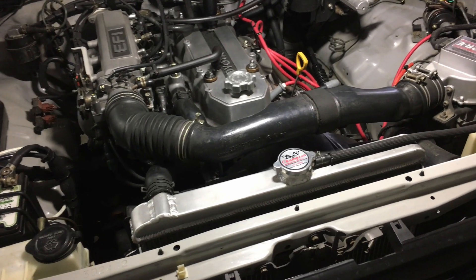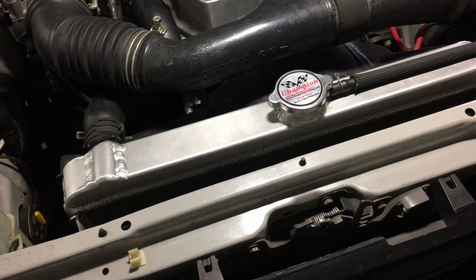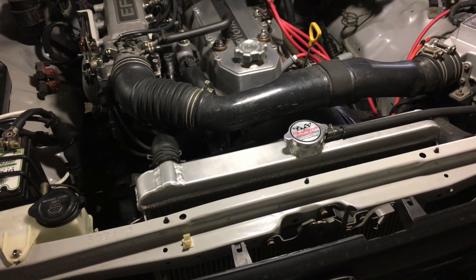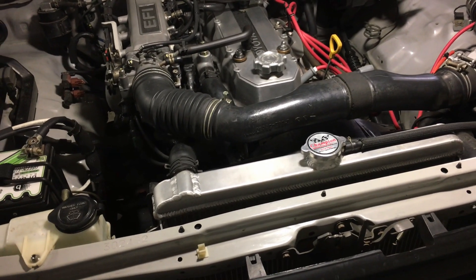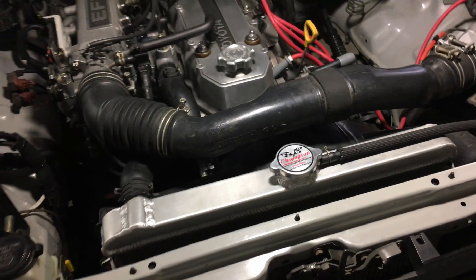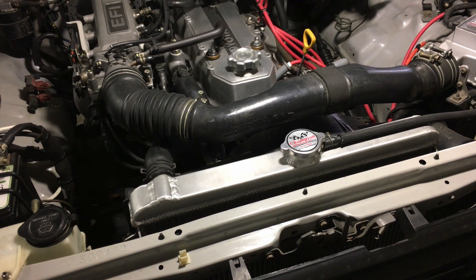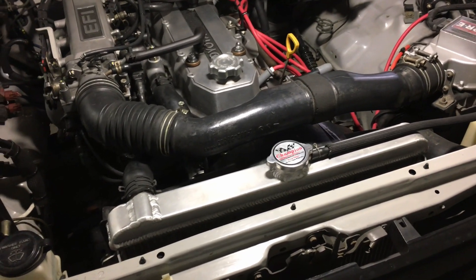I wanted to post a quick follow-up video to address a question that arose on the channel regarding the Champion aluminum radiator. A user mentioned in one of my recent videos that they had a leak with the radiator, and when they contacted Champion, they were informed that the radiator is not designed to be used with the coolant that Toyota prescribes.